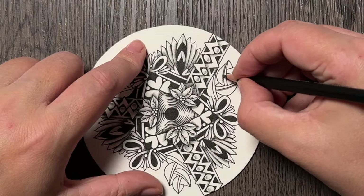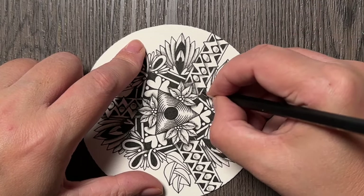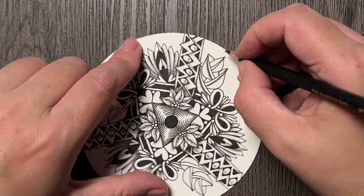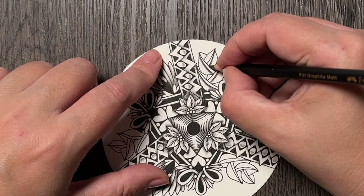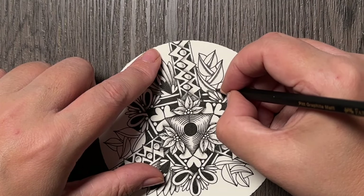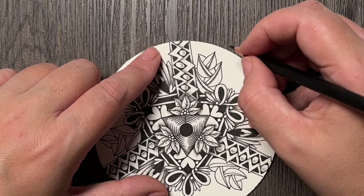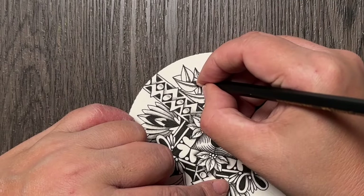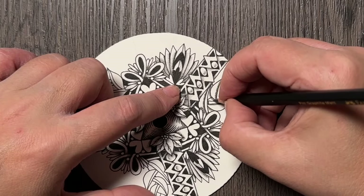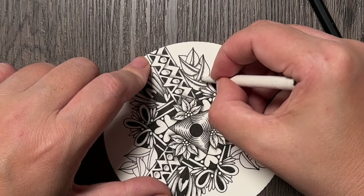I will add shade on this side, the bottom side below, and while I'm here I will also add it to the ribbon because I haven't shaded the ribbon yet. So I'm adding it below each of these branches and also where my branches disappear below another part of the tangle. Then I will add a little bit of shade below these D-shapes.